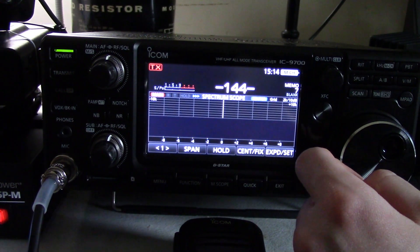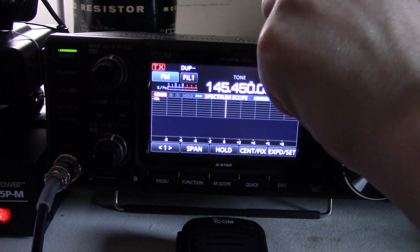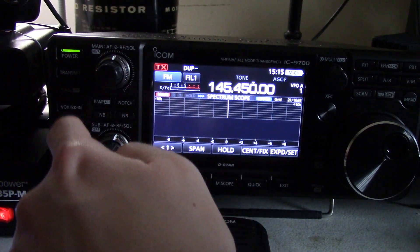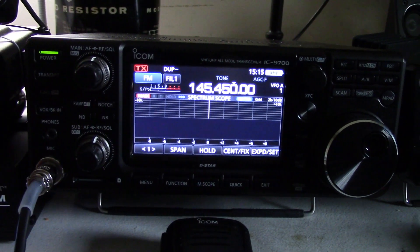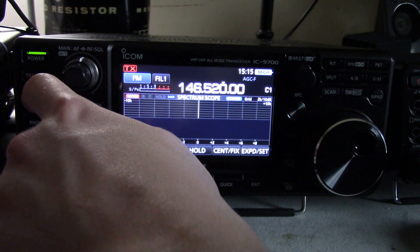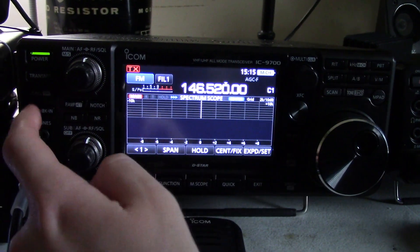You can zero out your counter there if you want. You can also override the calling frequencies. To do the calling frequencies, you see this button over here labeled call? That will take you to and from the calling frequencies. We're not going to use those because we don't particularly need that. If you're in DV mode, the calling frequencies you get are a little different set — there's the DV call frequency — and it will switch modes for you automatically. But we're here for VFO.